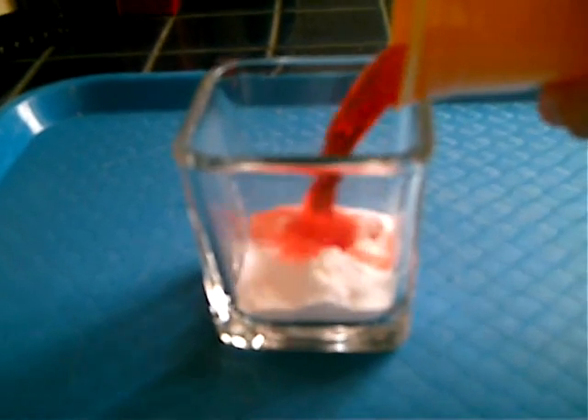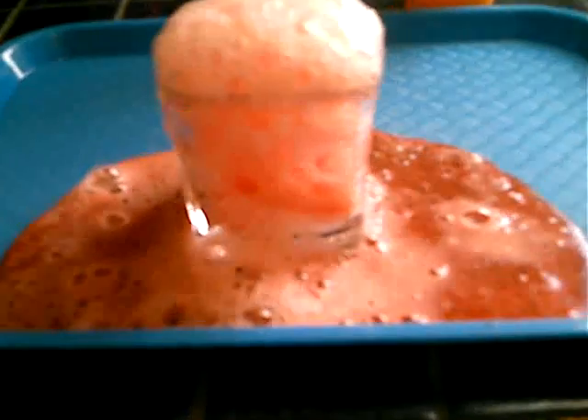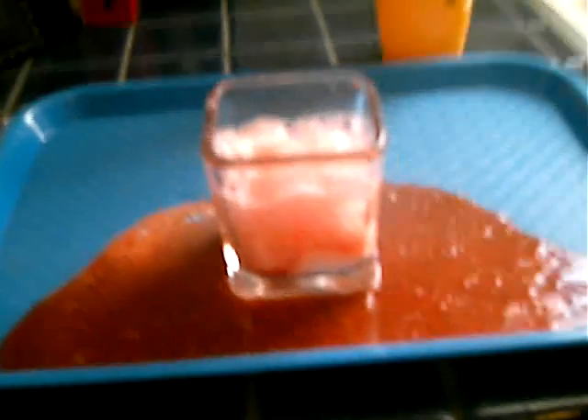Here we go. And there you have it. That's what most science experiment volcanoes are made out of. As you can see, it's bubbled over and we've pretty much got all the vinegar out on the tray now. So that's number one. Moving on.